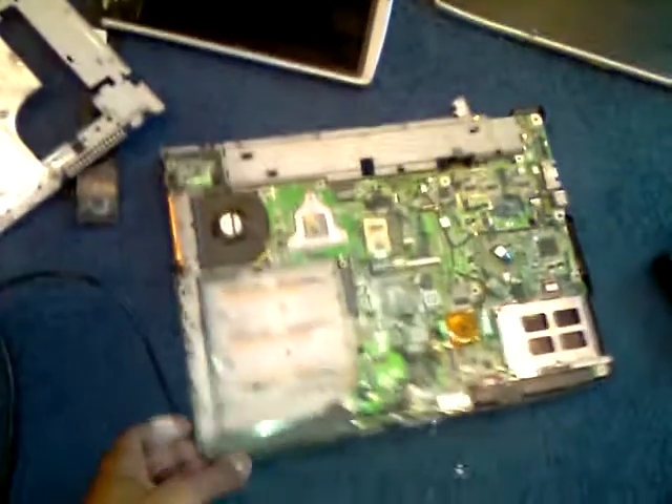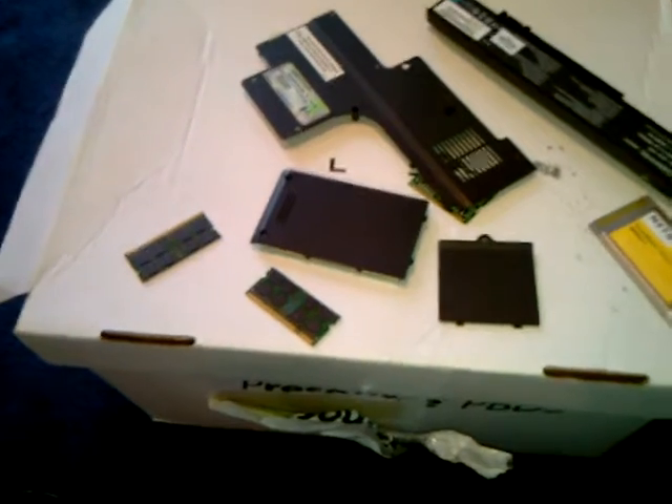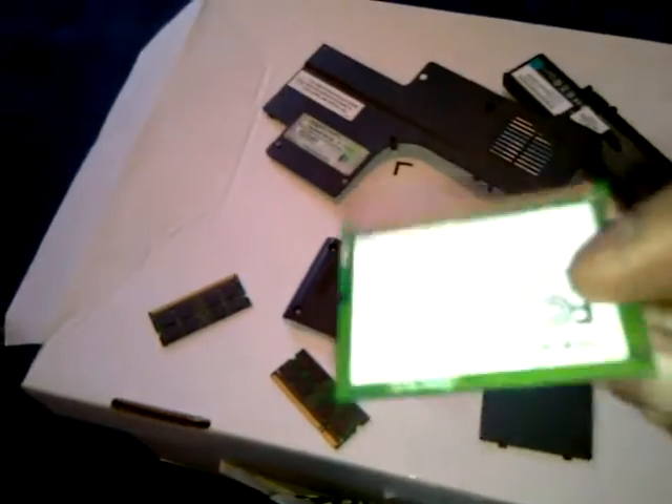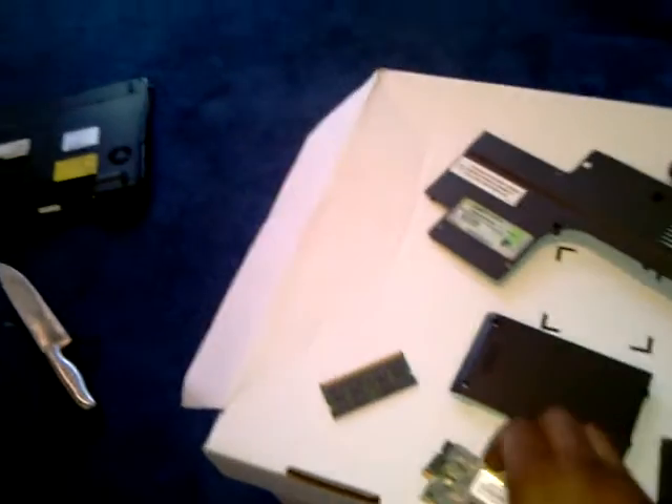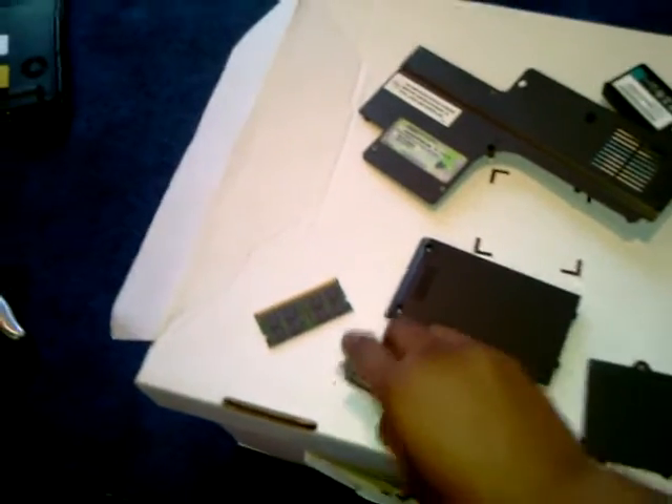Here we have one piece of a laptop and another piece of a laptop. You got two screens, this piece, the RAM, the battery, the back of the laptop, and a wireless card. This thing is in pieces — this is how I received it, in a bunch of pieces. I'm also going to show you inside the box — all the screws and everything. I gotta figure out what this stuff goes to.